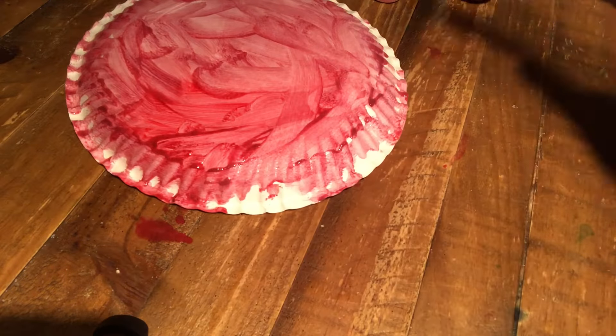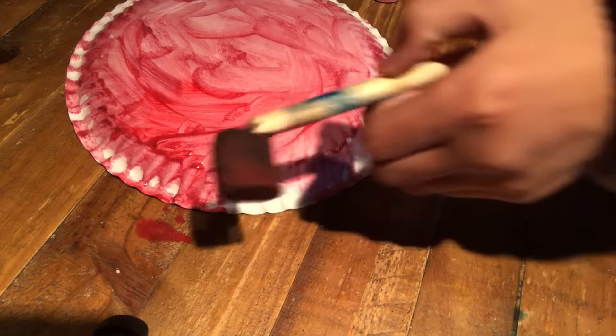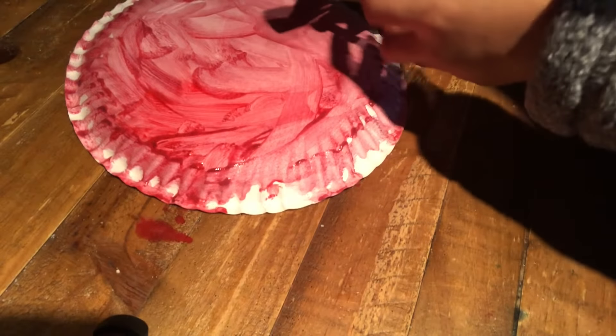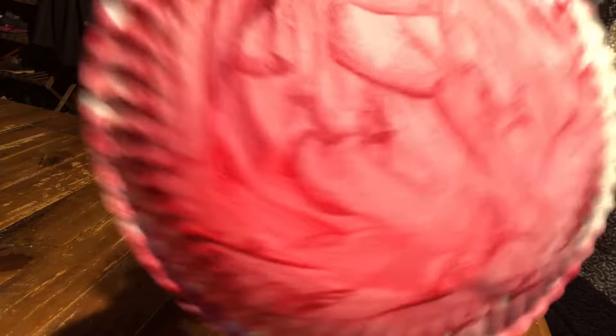Alright, there we go. It's a lovely red plate. So now we've got to actually make it a jack-o'-lantern. First I'm going to clean this disgusting paintbrush — this disgusting paintbrush is now a nice paintbrush. Let me just show you the plate again. Alright, so there you go. There's our lovely red plate.